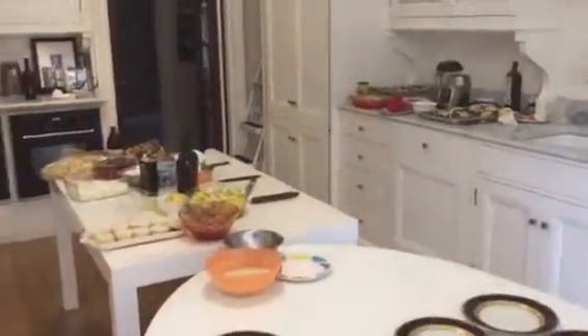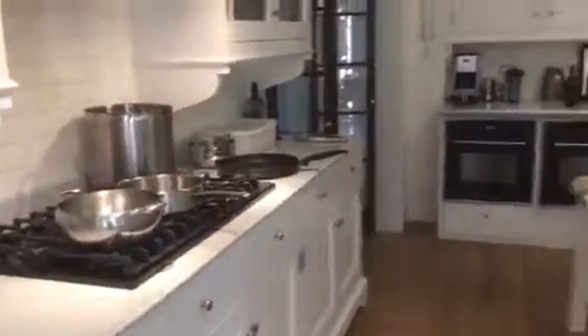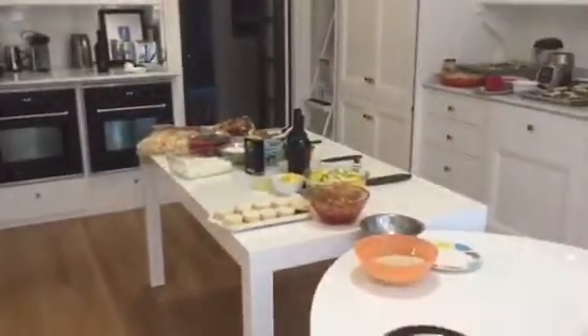We are in New York City in a beautiful kitchen, set up as a cooking studio for a class of 12 people.